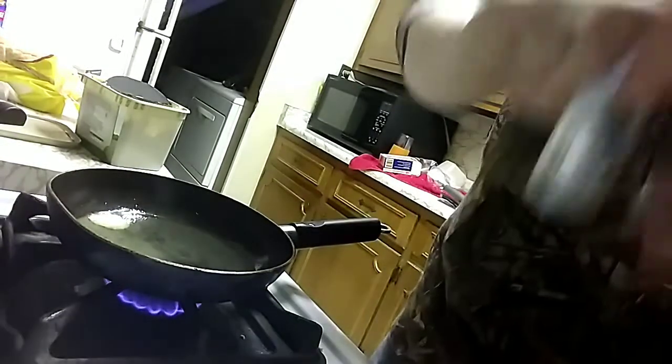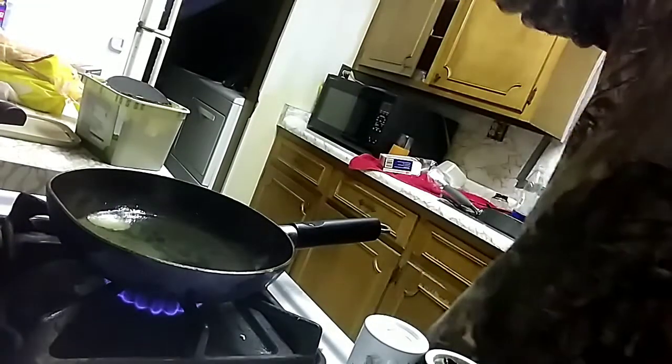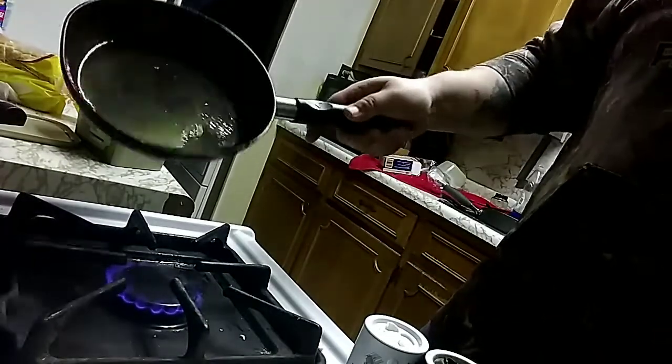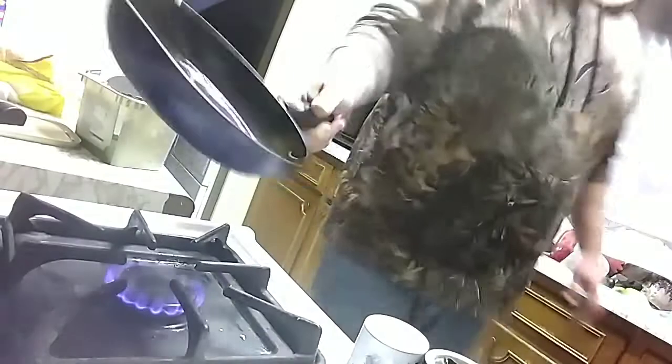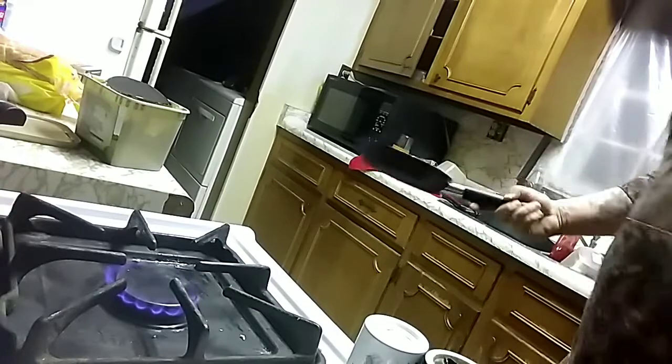If you like salt and pepper, here's your salt — get you some salt, some pepper. Got to get that stuff out. Your excess butter — you see how it's swishing around there? You don't need all that stuff. Pour it down your sink.